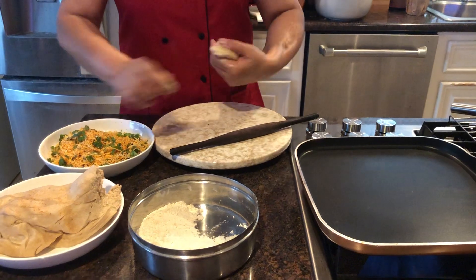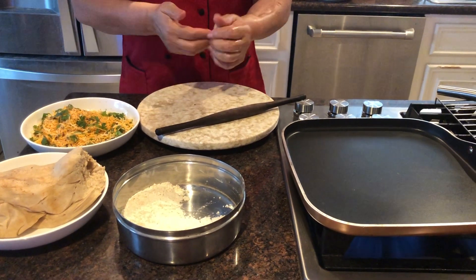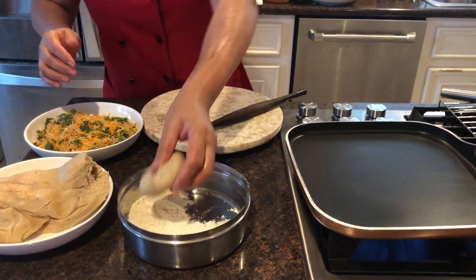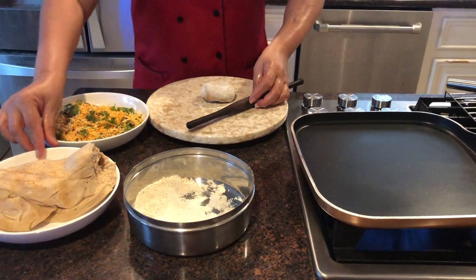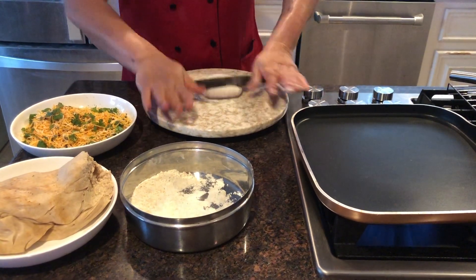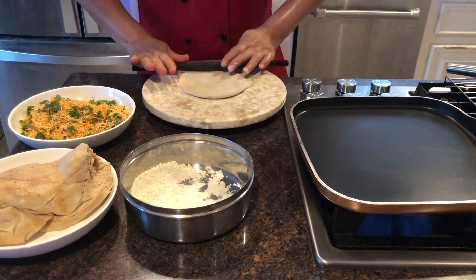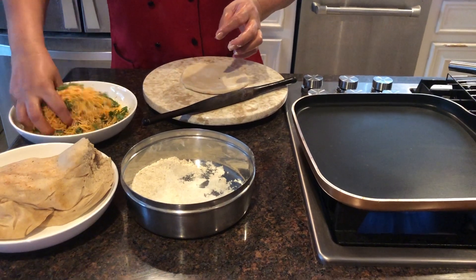Whatever size you like, you can make it. I like to keep it medium — not too big and not too small. Because you have to make it large. I have made some dough in advance so we don't have to waste time making dough. Now at this point we will add some cheese in that.